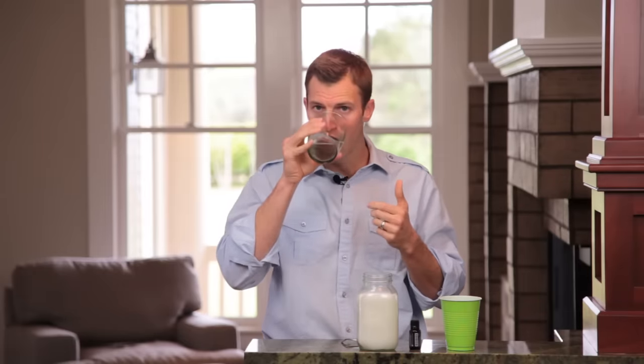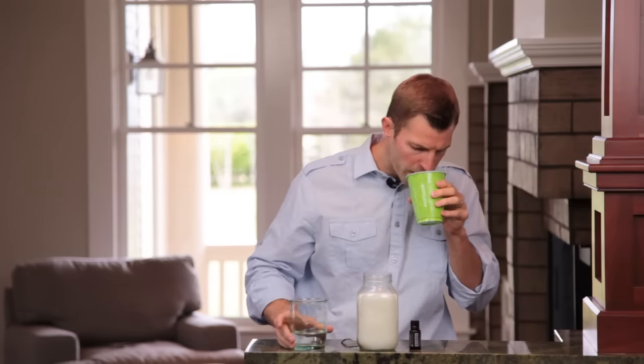Then get some water and swish it in between your teeth. Finally, you'll brush your teeth as normal. I guarantee — do this even if it's just five minutes, ideally 10 to 20 — your mouth will feel so clean. You're killing bad bacteria, you're whitening your teeth, you're getting fresher breath.